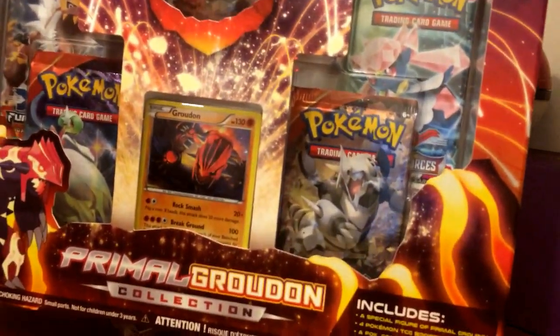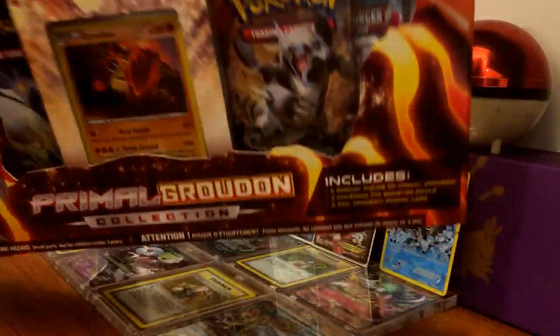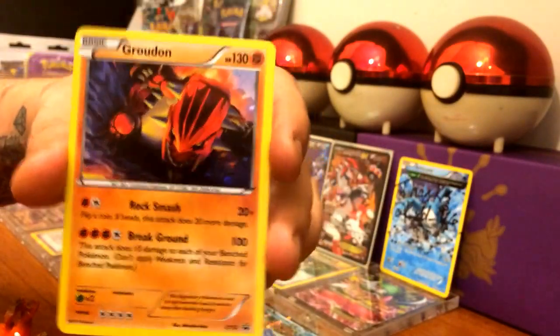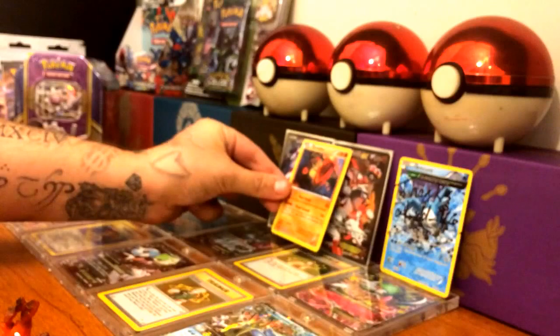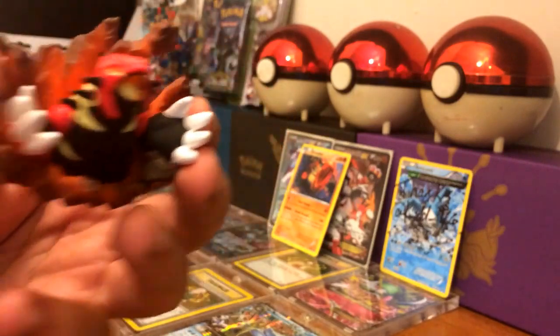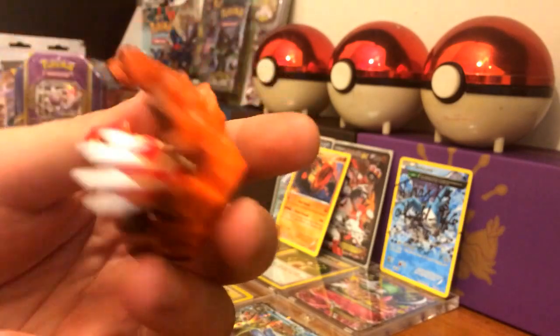Let's get our Primal Groudon Collection box open. Alright, so after getting it out of the pack, we have our Groudon Holographic, which is the promo — and I'm not going to lie, that looks pretty badass. This is honestly my favorite part of the whole thing. I love this Primal Groudon that they made — call me a little kid, whatever, I love it, he looks pretty cool.